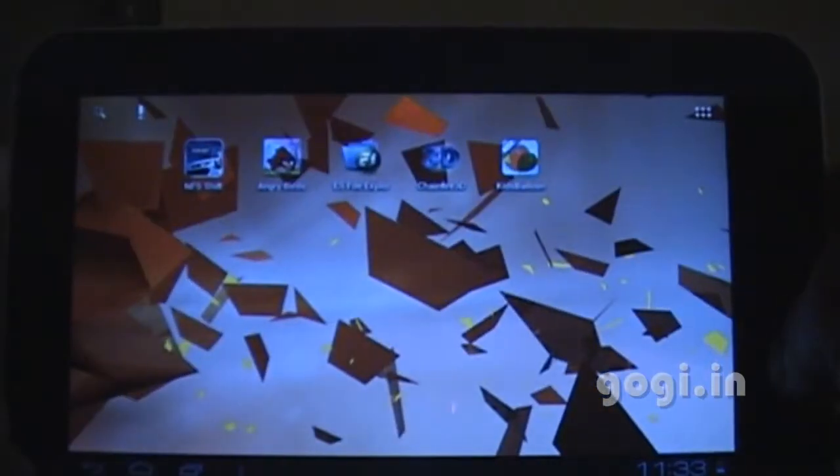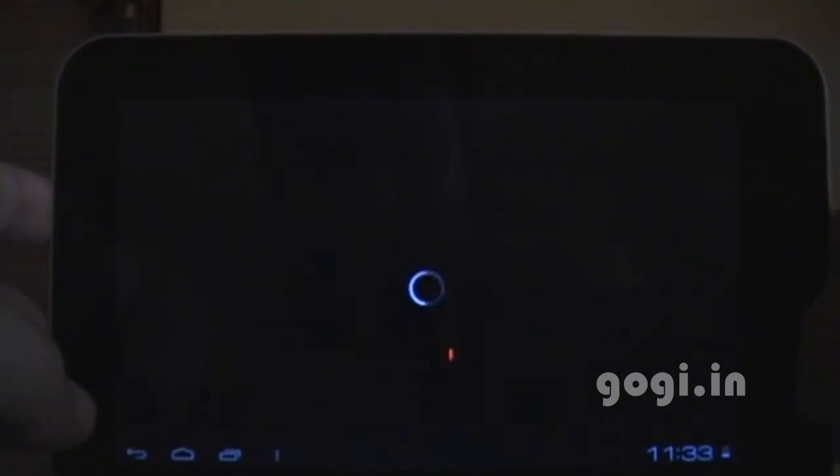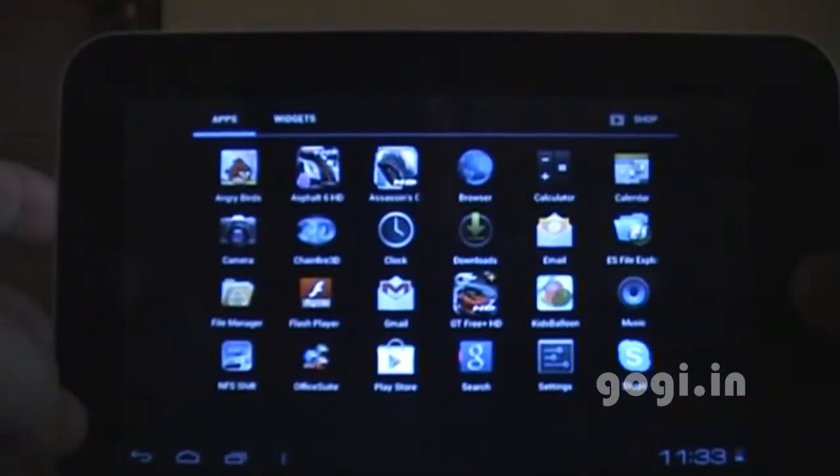The touch is working and as you can see the menus are also working. When you start it for the first time it's a bit slow but gradually the speed increases. That's normal with tablets.